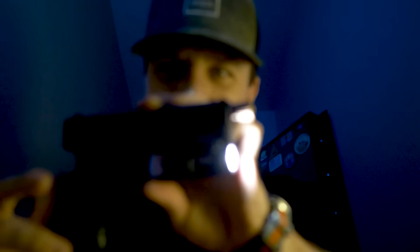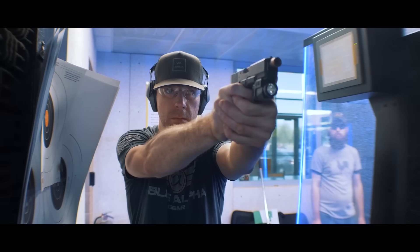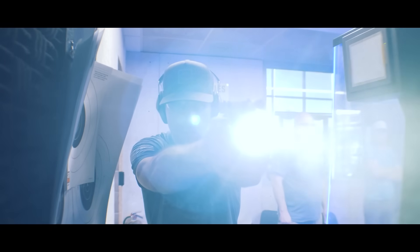What's up, my favorite pew-tubers! It's time to finally do the review on the Streamlight TLR7. I've had the TLR7 now for about two or three months, and today we're finally going to review it.